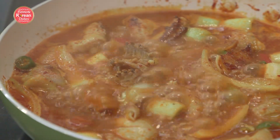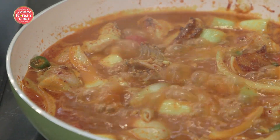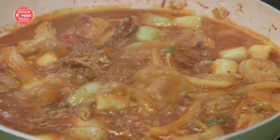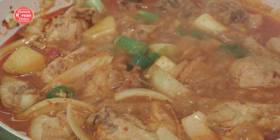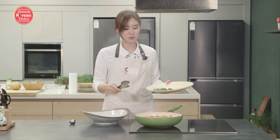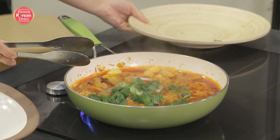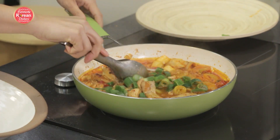Whenever I'm craving something spicy, this is one of my favorite comfort foods. When you go to dakbokgumtang restaurants, they usually serve it right in the middle and everybody shares it together. You don't have to serve it that way, but traditionally Koreans love to share food, so this is quite a communal dish. At the very last few seconds, we're going to put in the thinner cut green onions, then turn off the heat and give it a nice stir.